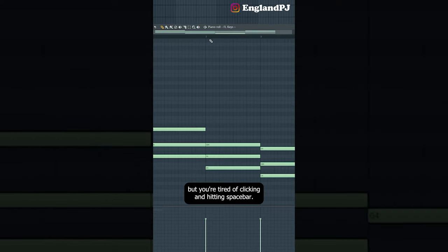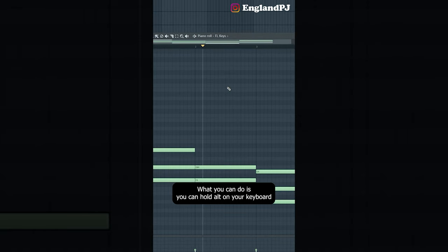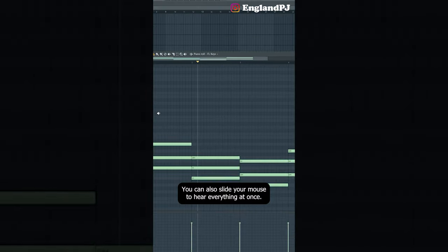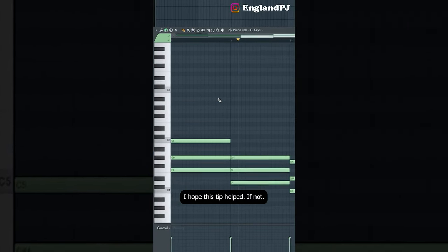Here's a quick FL Studio shortcut: if you're working on a melody and you want to hear individual chords without clicking and hitting spacebar repeatedly, hold ALT on your keyboard and right-click your mouse — that'll bring up a little speaker icon and you can individually play chords. You can also slide your mouse to hear everything at once.